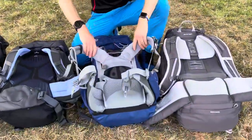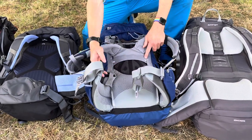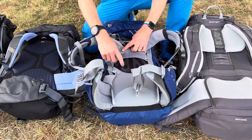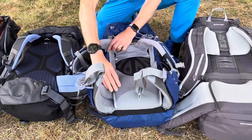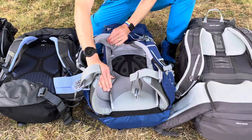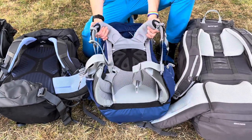On this next rucksack, the back system is set to its shortest length. You can see there are some indicators and some adjustment straps — if I loosen those adjustment straps off, you can see the shoulder straps moving further away from the hip belt. So this is now the back system at its longest length.